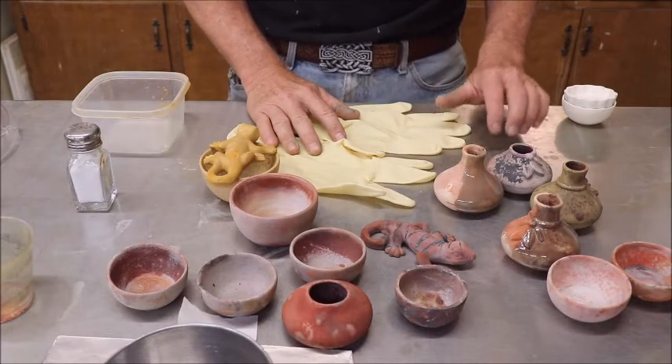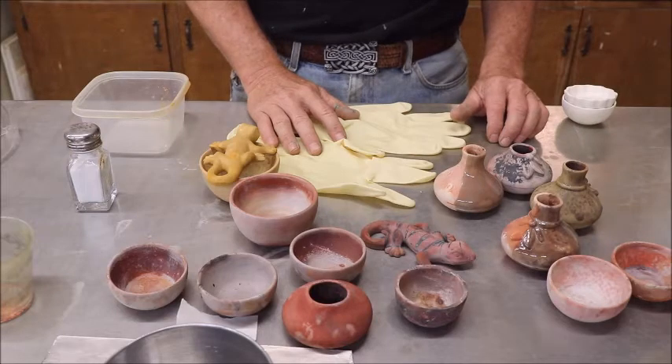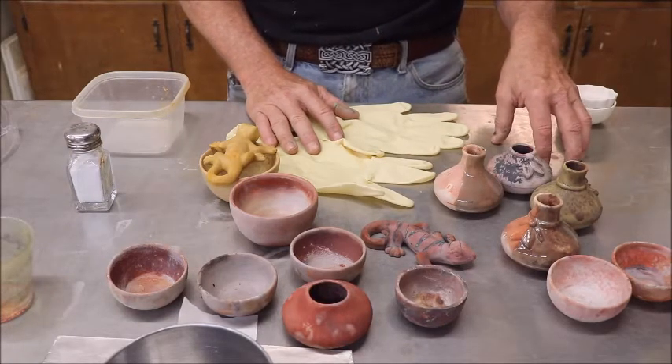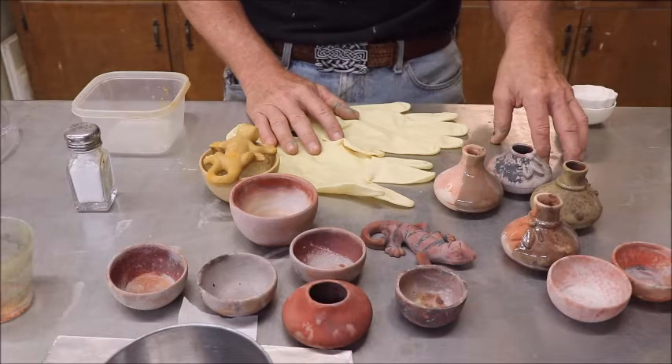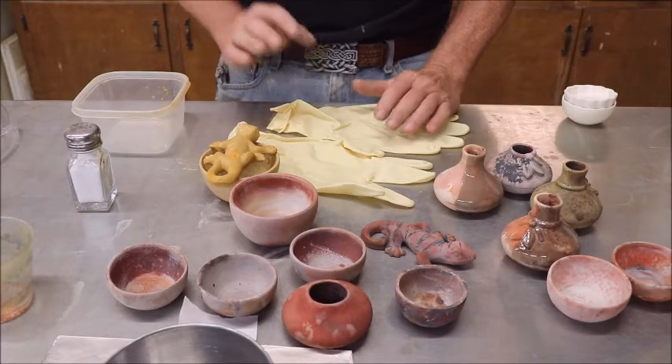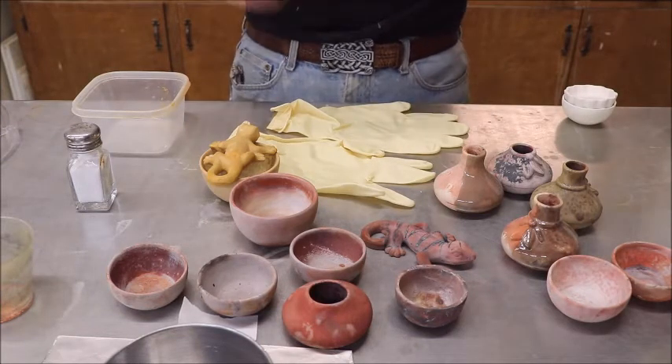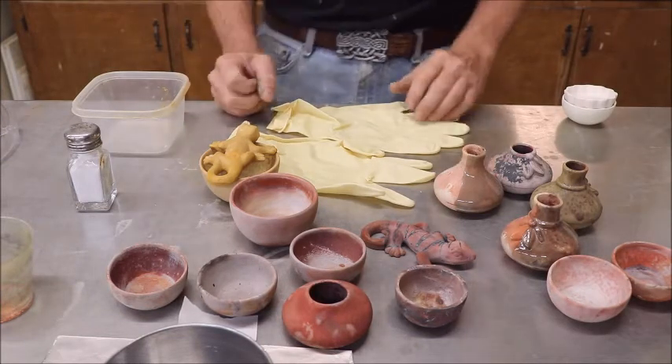It is highly corrosive. This is a stainless steel table right here and I wish I could show you all the spots on it where it has etched right into the stainless steel or any other kind of metal. The fact is that's what this stuff is mainly used for — etching metal, among other things.